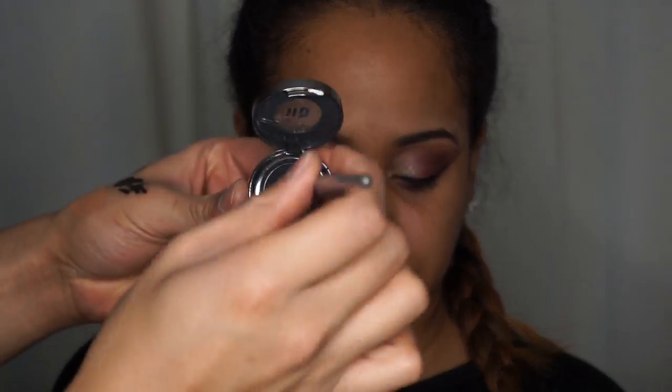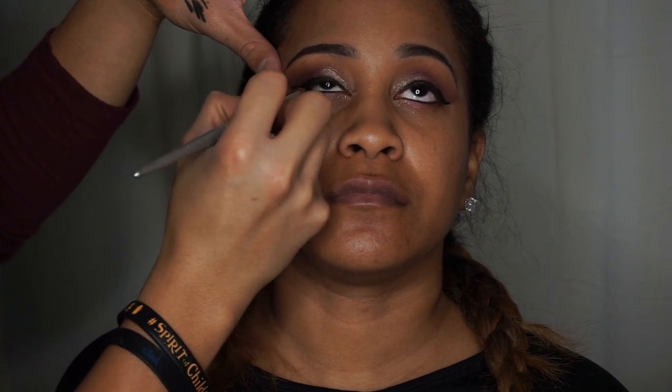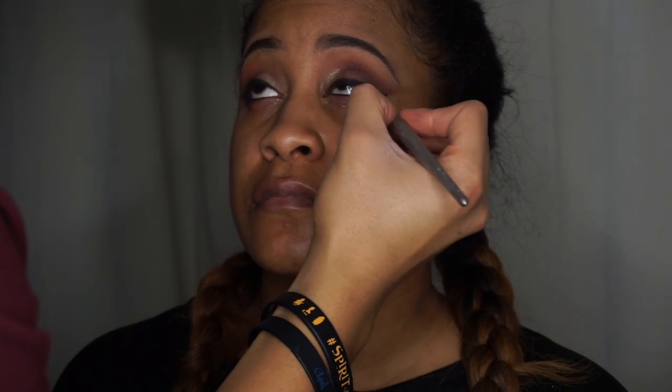Now I'm gonna use my favorite black eyeshadow by Urban Decay called Blackout, with a pencil brush, to smudge the bottom out a little bit. My wing liner part of the video deleted, so that's why it's not up here — but just use your regular liner.